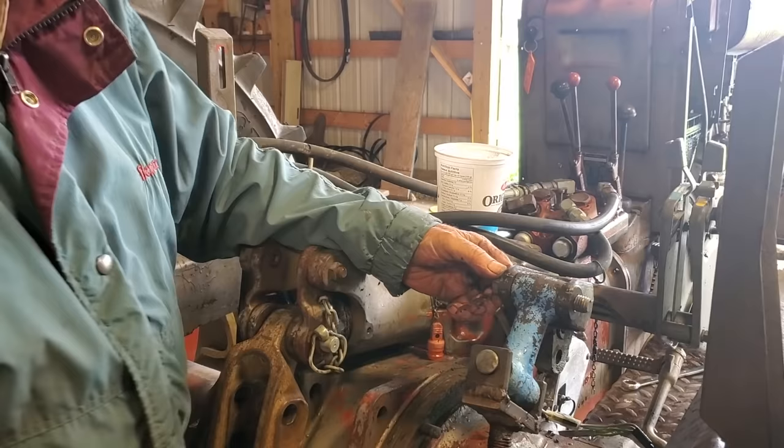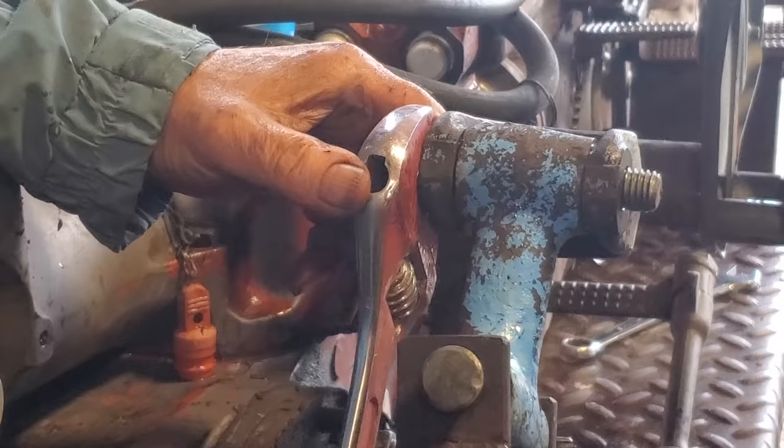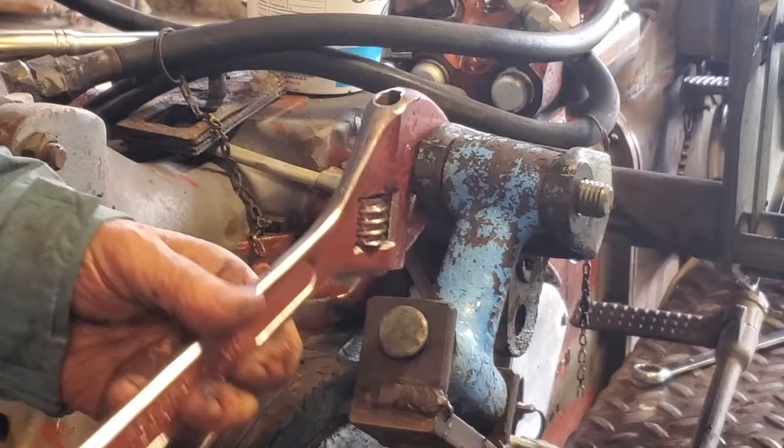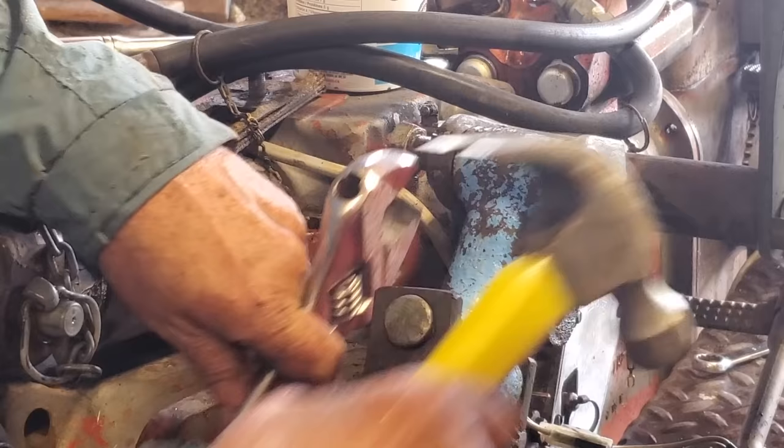Now we can get this bolt out — we'll need a hammer, it looks like. We have the nut removed here. It looks like the three-point hitch has been stressed at some time, so the bolt actually has a bit of a bend and it's tighter than what it should be.